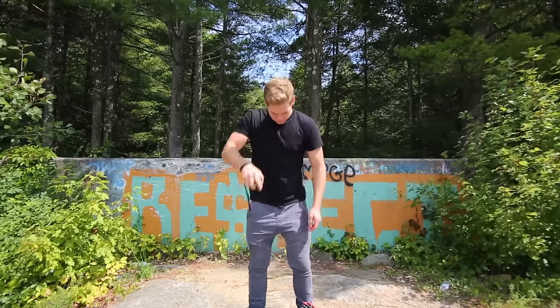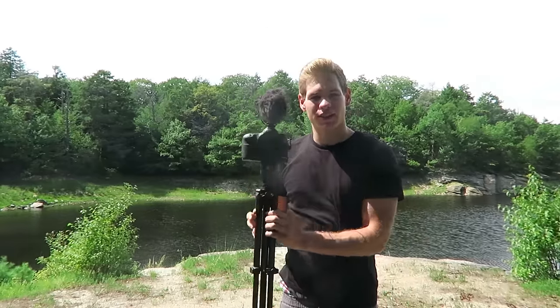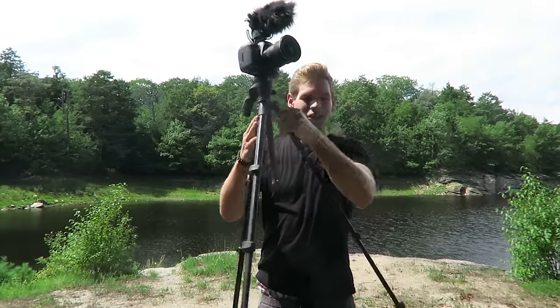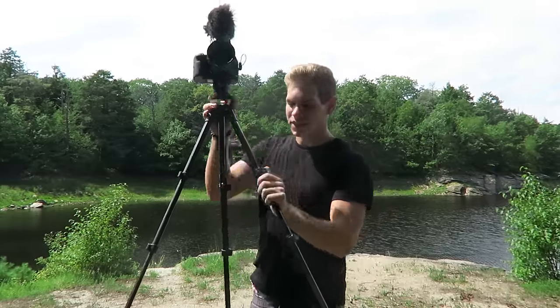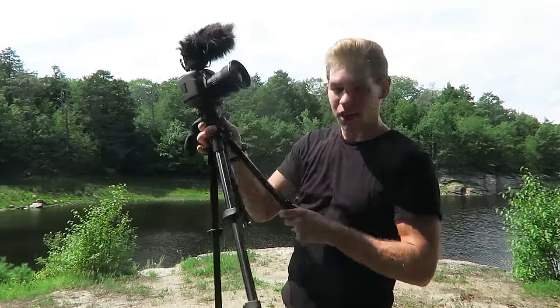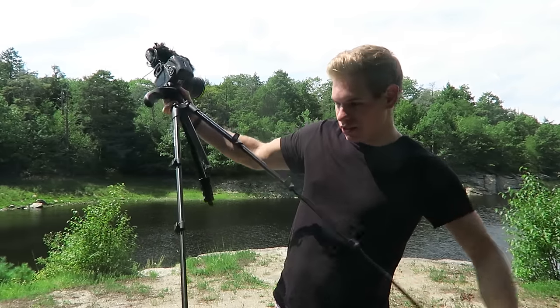My main camera, which is what I'm shooting on right now, is the Canon 5D Mark 3. The 5D sits on this big tripod — it's what I use to get all those walking shots where I set the tripod down, press record, and then walk away. I do that a lot. I love this tripod because of how tall it can get — it can be like six feet taller than myself, and then you can fold it up real quick.